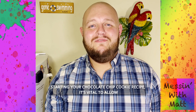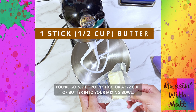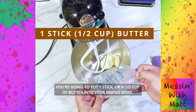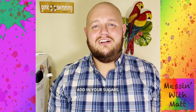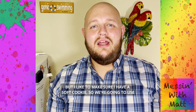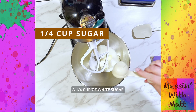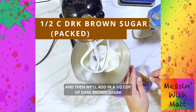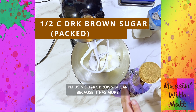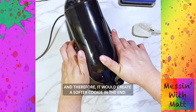Starting your chocolate chip cookie recipe, it's vital to allow your butter to come to room temperature and soften. You're going to put one stick, or a half a cup of butter, into your mixing bowl. Add in your sugars. Most recipes call for a one-to-one ratio of white sugar to brown sugar, but to ensure a soft cookie, we're going to use a quarter cup of white sugar and a half cup of dark brown sugar, which has more molasses than light brown sugar and will create a softer cookie in the end.